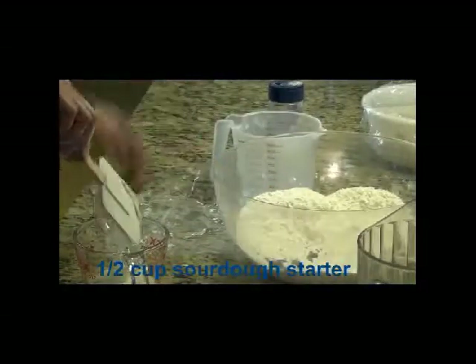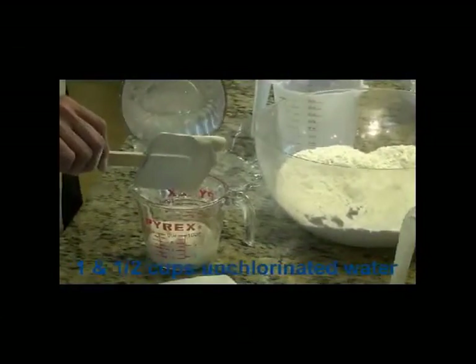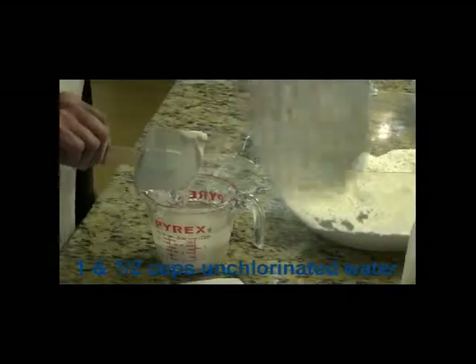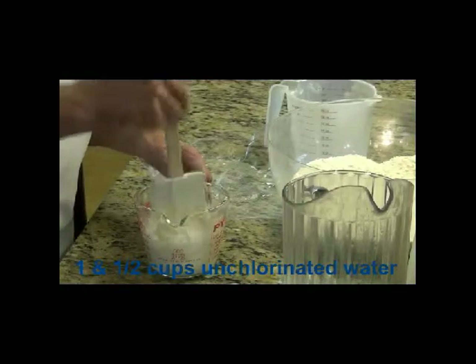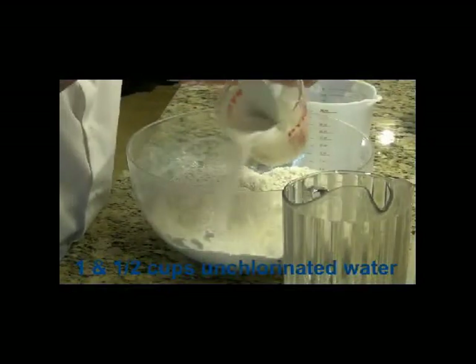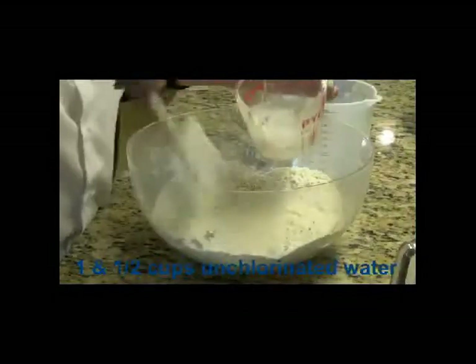It's all wild yeast here from the starter, and that is just almost dead on a half cup. I'm going to mix that with at least one and a half cups of water. That's only the first half cup — I'm going to add another cup here. Pour that in. Here's my other cup of water.